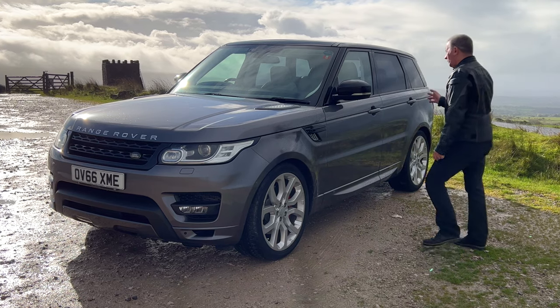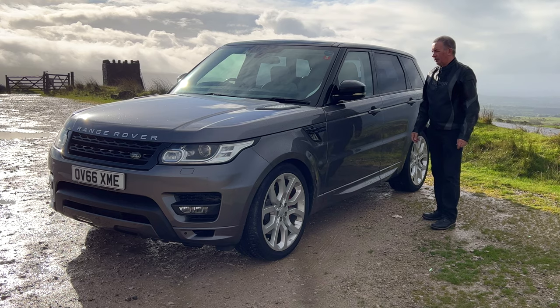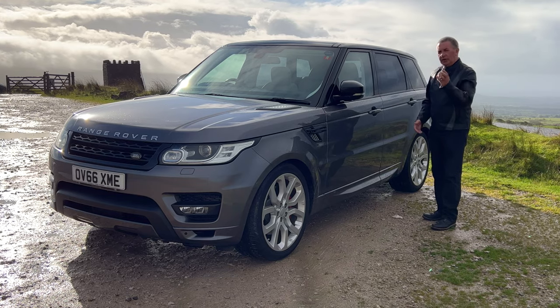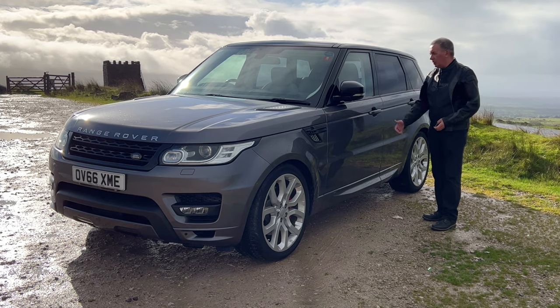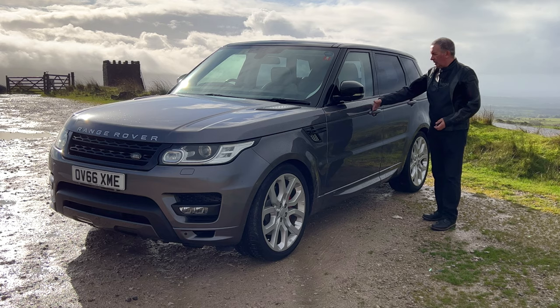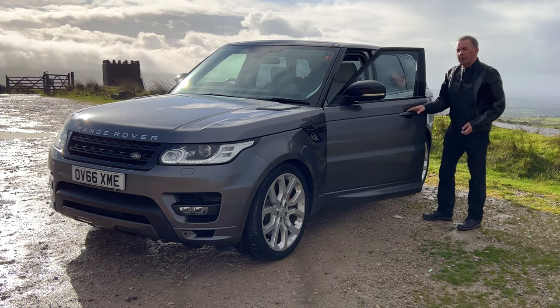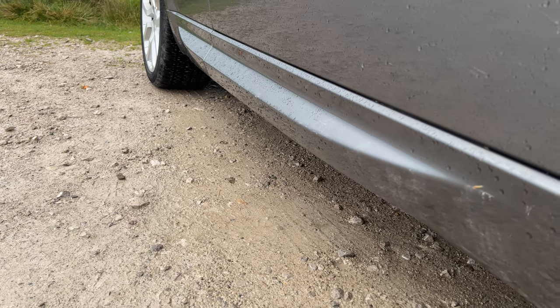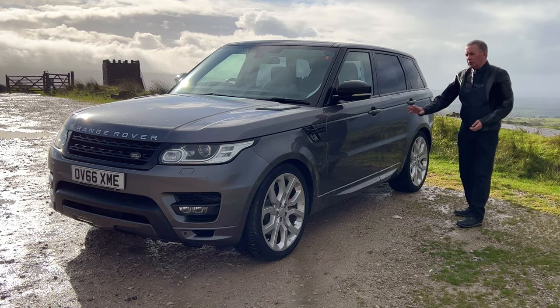Keyless entry — as long as you've got the key on you, you close the door with just your thumb on the door, and when you come back to the car, if you put your hand behind the lever and just pull it out. It's got power folding door mirrors as well. The plastic lower door protector is body colour.